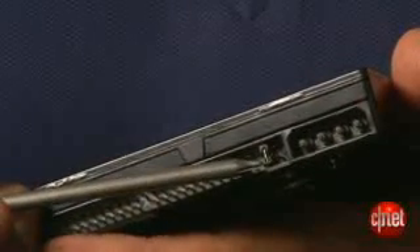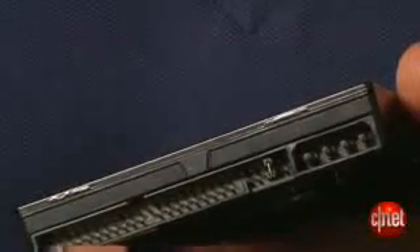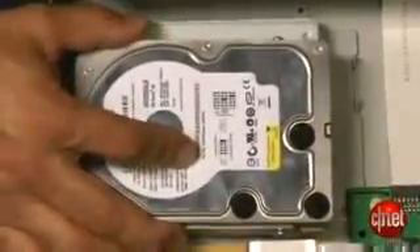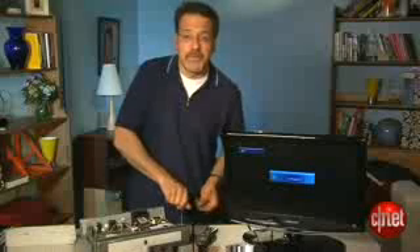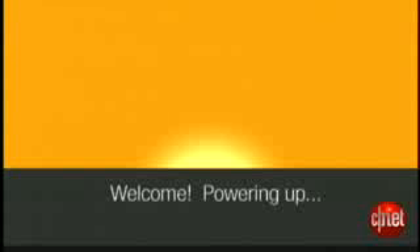Before you put your new drive in the TiVo, make sure its jumper setting is the same as the old drive that came out. Now our drive goes back in just the way it was in its carrier, but I'm not going to put the cover back on yet. Instead, we're going to boot the machine up first and make sure everything is working right. Our TiVo is plugged in — it obviously powers up all by itself. Let's watch what happens here.